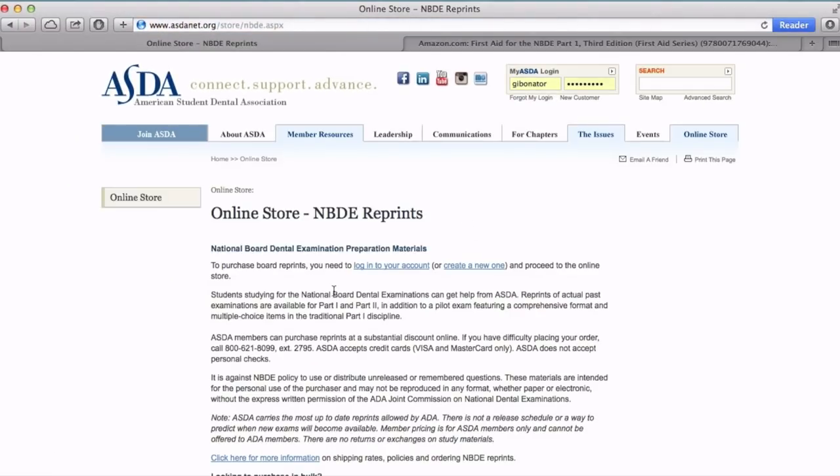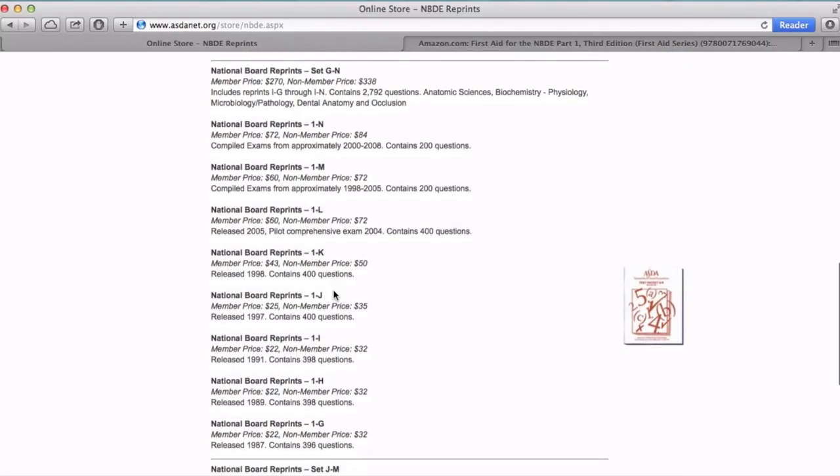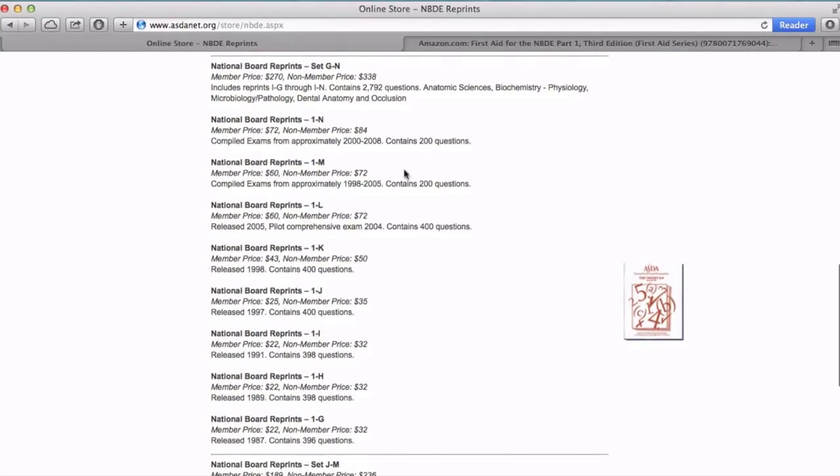The ADA works with ASDA to sell a bunch of these exams. If you go down, you can get all these reprints from G all the way to N. They range in price — $32 all the way up to $84. You can buy the whole package for $270.